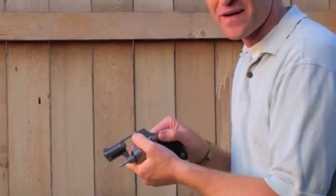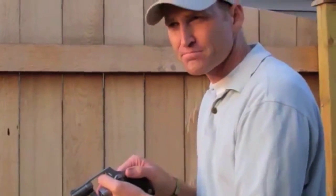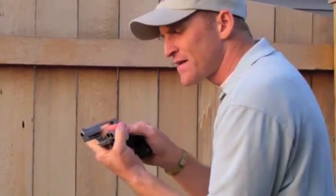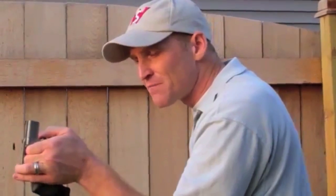Even though the cylinder is open and it's not loaded, we want to be aware of our muzzle discipline. Another way is, I open that up with my left hand, and I reach around and use my thumb. I can turn my weapon this way, dump my rounds, and then reload.